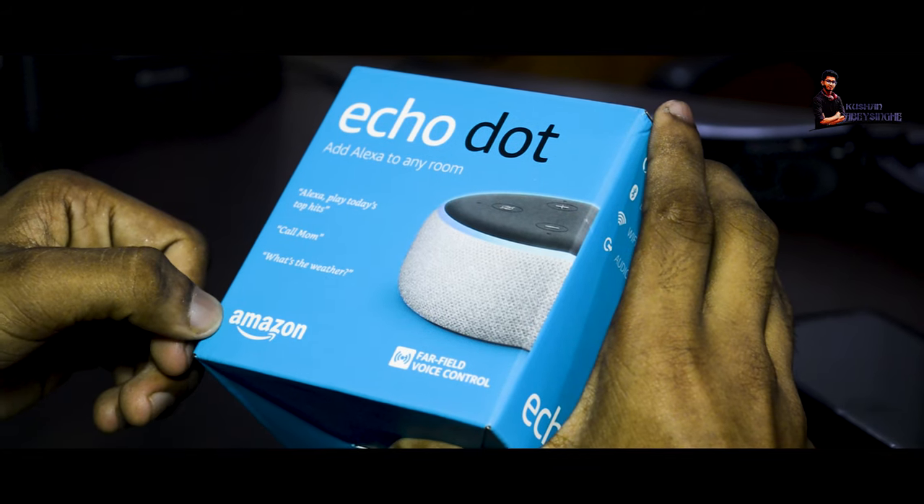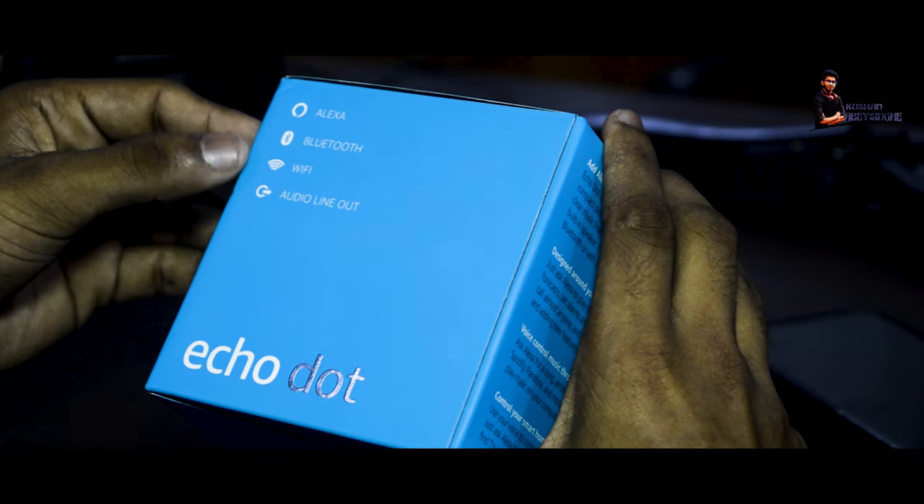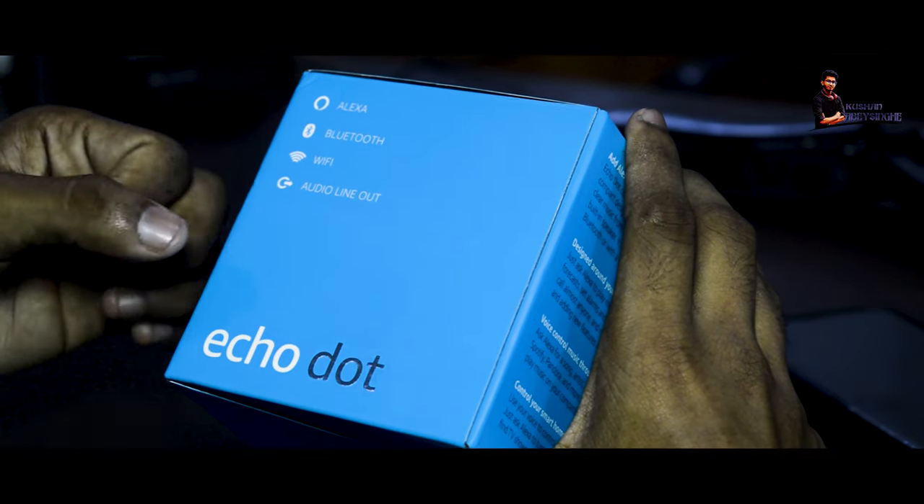Then we added the Amazon logo. Then we added the Bluetooth support, Wi-Fi, and audio line. We added the Echo Dot lights.